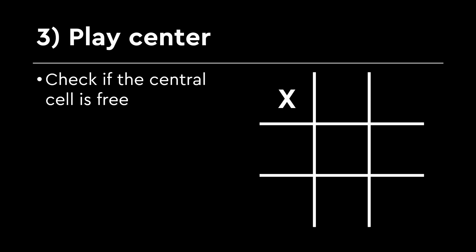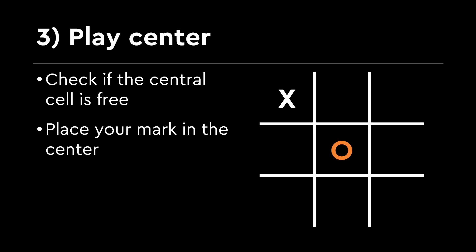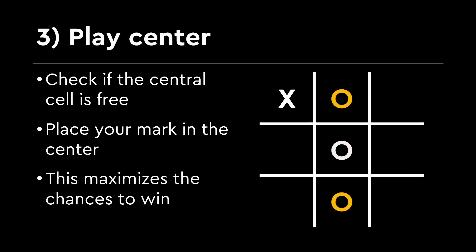Step 3: The power of the center. Next, the robot asks: is the middle square free? Why does the robot want to play center? Because from there it can control the board and have more chances to win. So if no one has taken it yet, the robot claims that space.